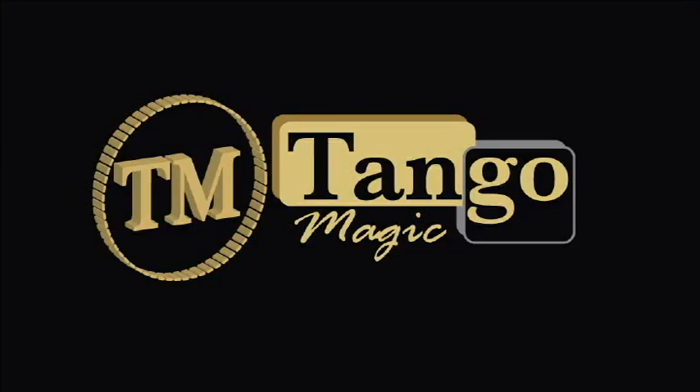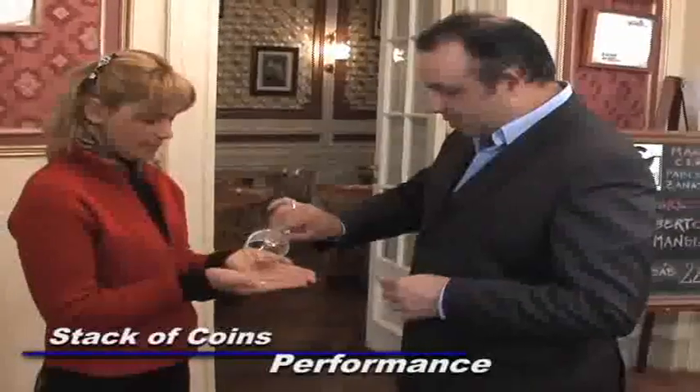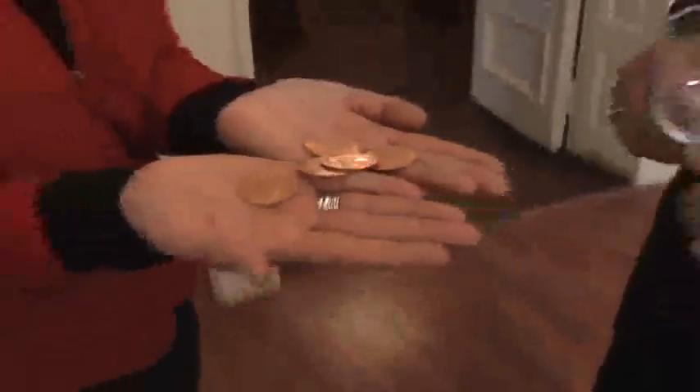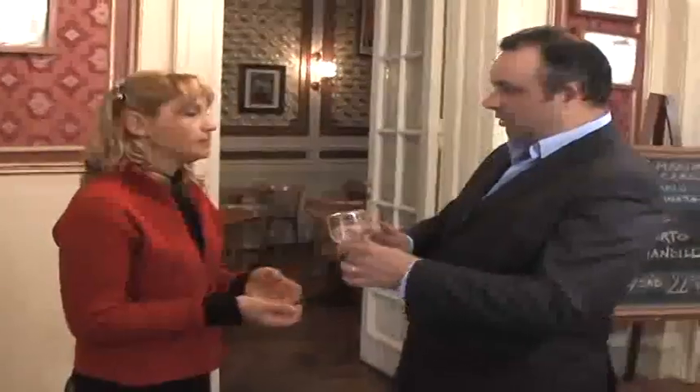This is Tango & Piffa. Beautiful English pennies — 5 English pennies: 1, 2, 3, 4, 5. Your hands and the glass — we will perform an effect with all these, ok?